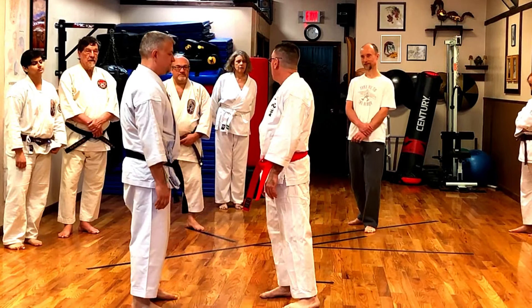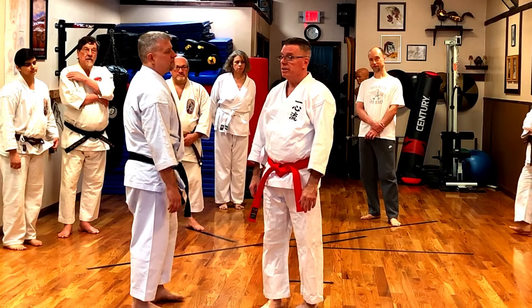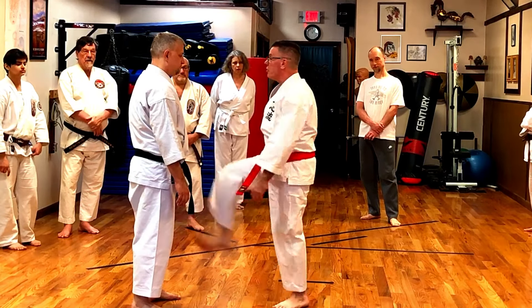I'm teaching you a secret technique — everybody knows how much secrets cost. Ten dollars? No, still five dollars — leave the money on the counter on the way out. He's giving away secrets and wearing a red belt.